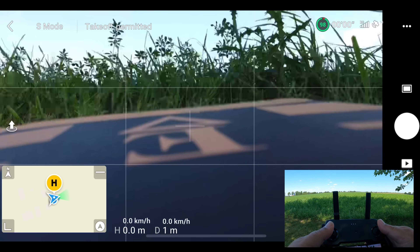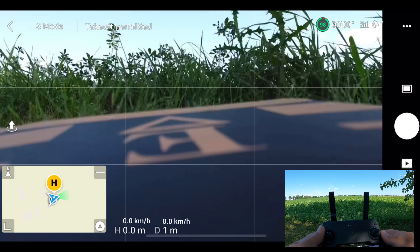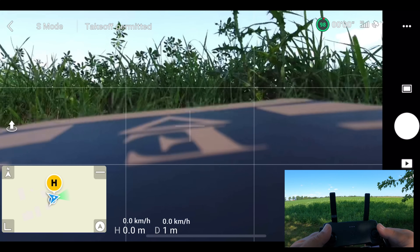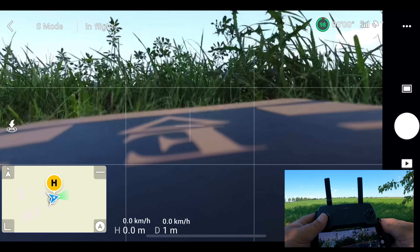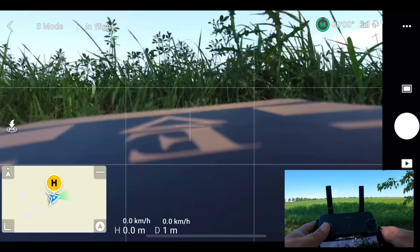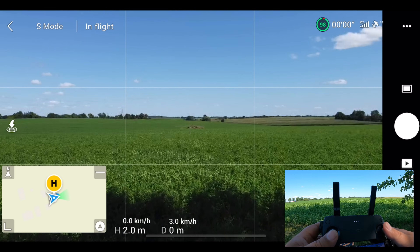There is a little bit of wind, so I'll have to keep an eye on the battery because on the way home I will be flying into the wind, which can affect things. But I think we'll have lots of battery because, as mentioned, we can't get out very far.